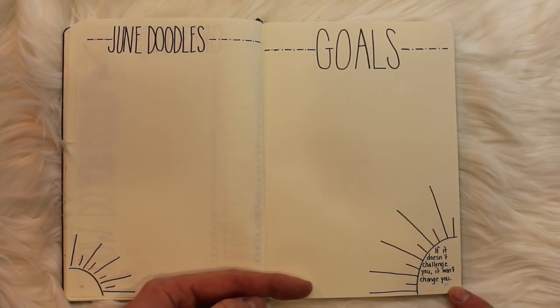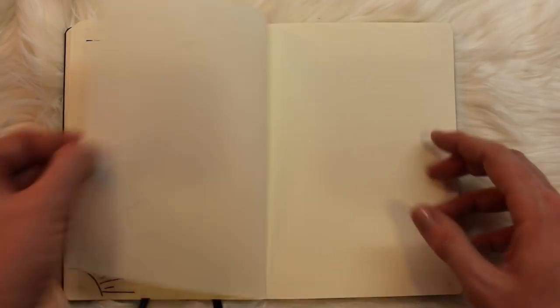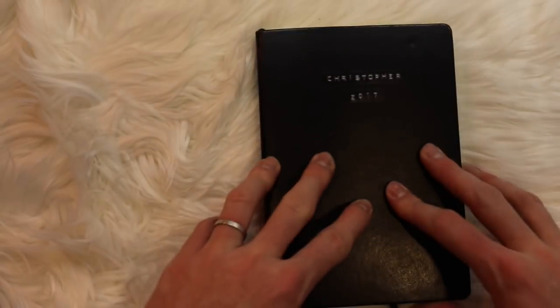Next is my goals page — this is where I'll lay out my goals for the month. I wrote in this sun: 'If it doesn't challenge you, it won't change you.' And that is my monthly spread for June.